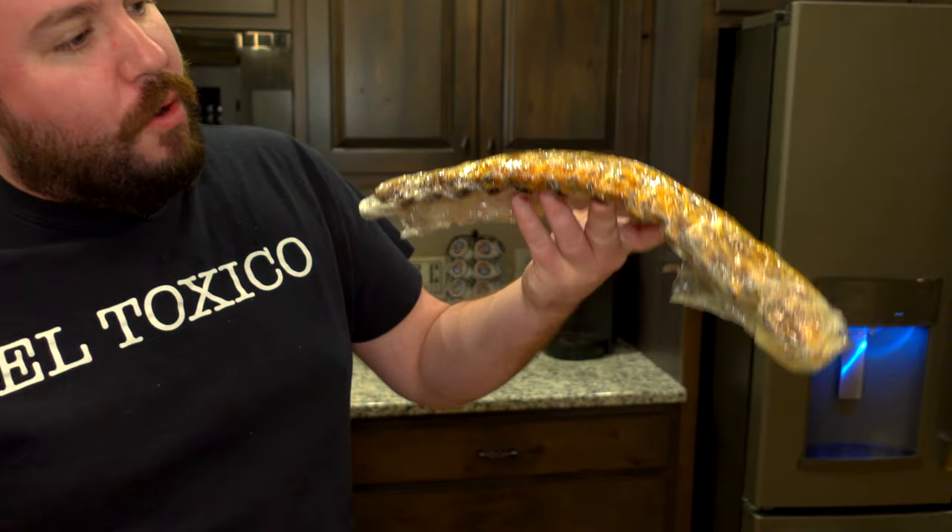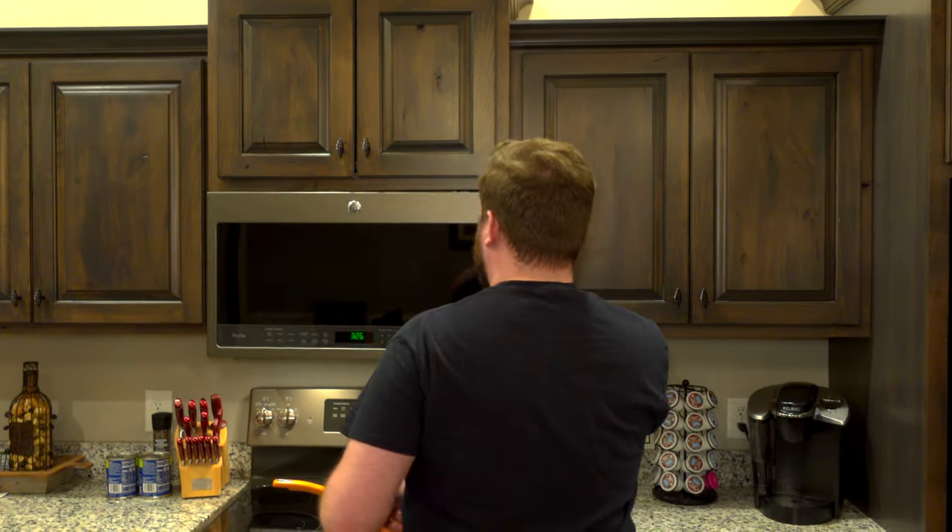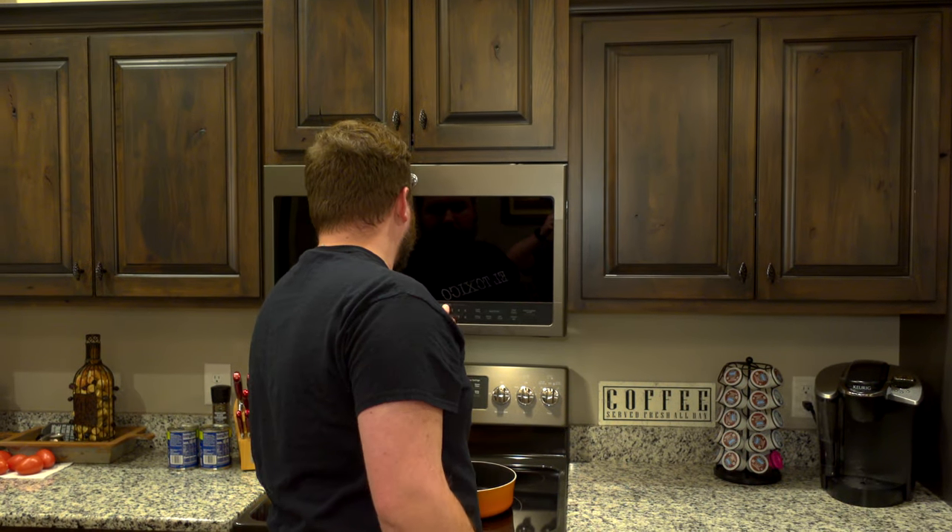Put them in the microwave. We're going to leave them in the plastic wrap. If you put them in the plastic wrap, it's going to create steam and make them very moist. You can see these ribs — they're not burnt, they're not overcooked, they're basically almost falling apart in the plastic wrap. I put these in for two minutes. After that they're ready to go. We're going to put on our gloves, pull off all the pork, and then we'll go from there.